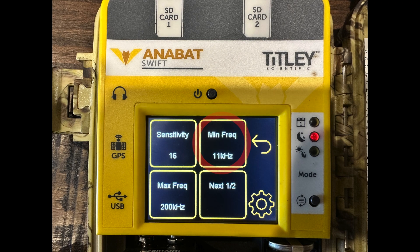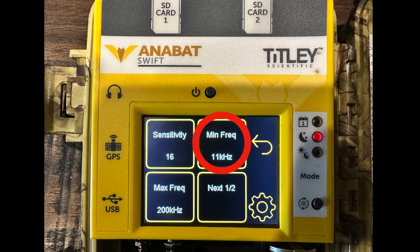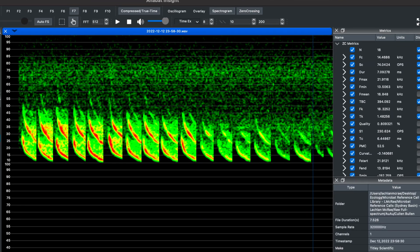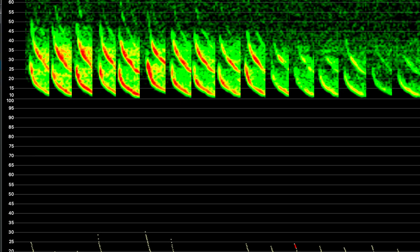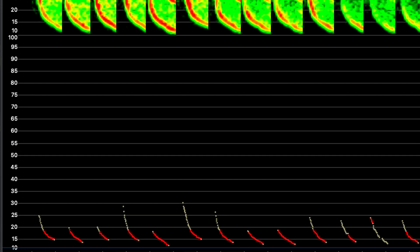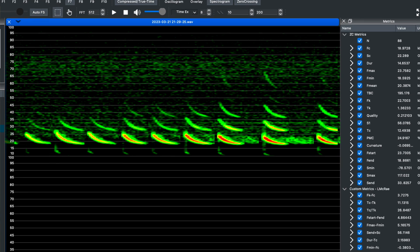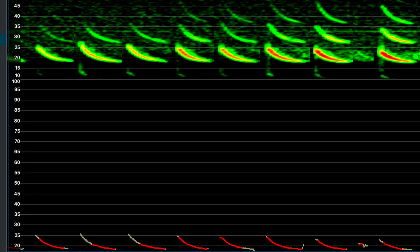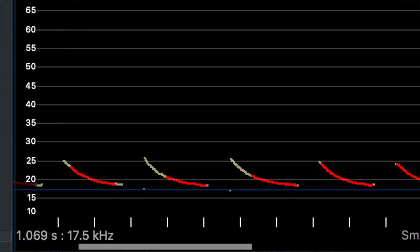Minimum frequency — the minimum frequency should be set to the lowest calling BAT species that you want to record. The lowest calling BAT here in Australia is the white-striped free-tailed BAT and it calls as low as 10kHz. However, if you're only interested in threatened species, you could set the minimum frequency to the lowest calling threatened species, which is the yellow-bellied sheath-tailed BAT that calls as low as 17kHz.